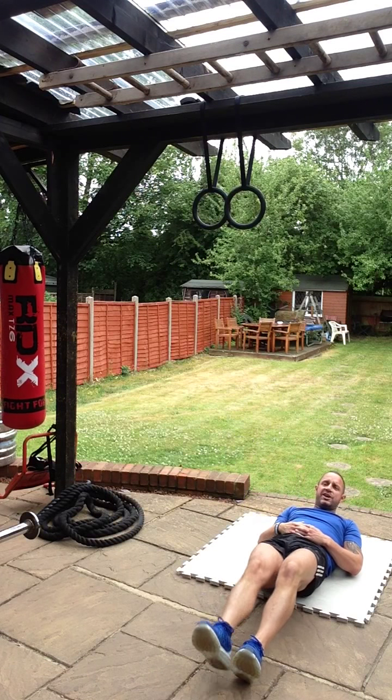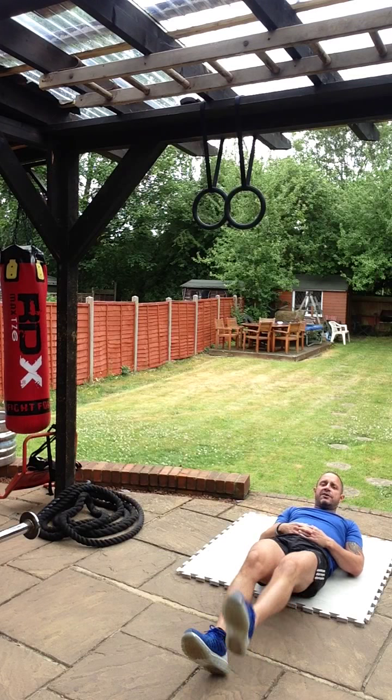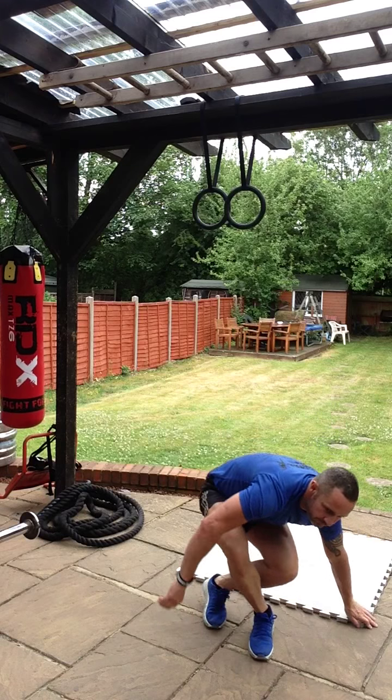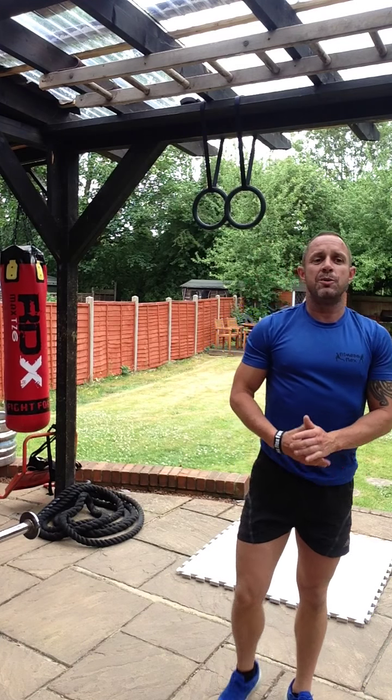After you've done that ten times, leg flat, we're just going to do straight kicks in the air, stretching the hamstrings on the back of your legs — five times on each leg.